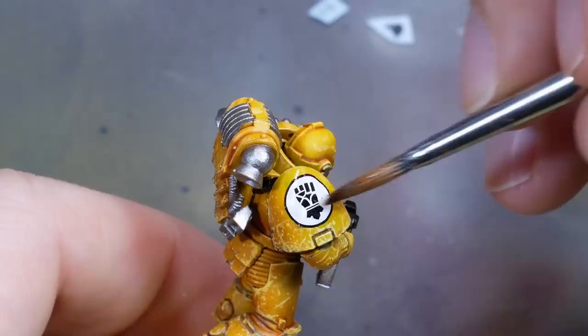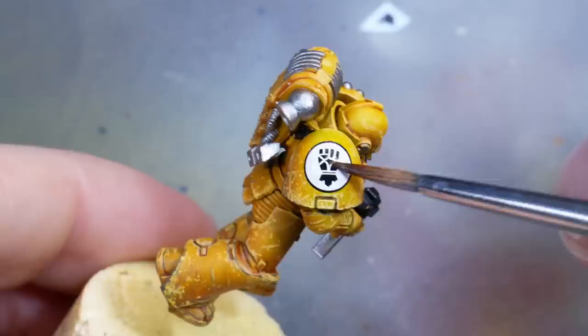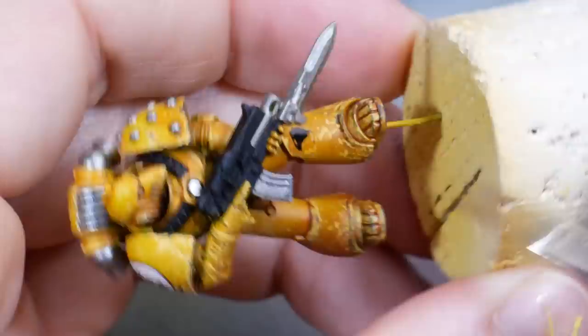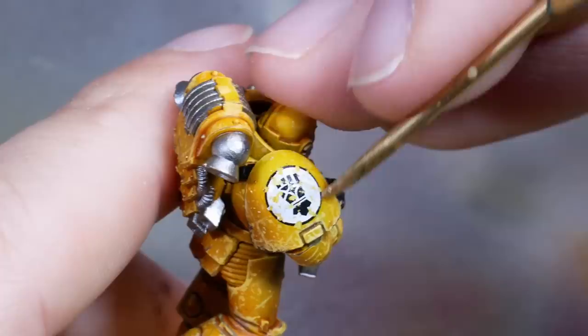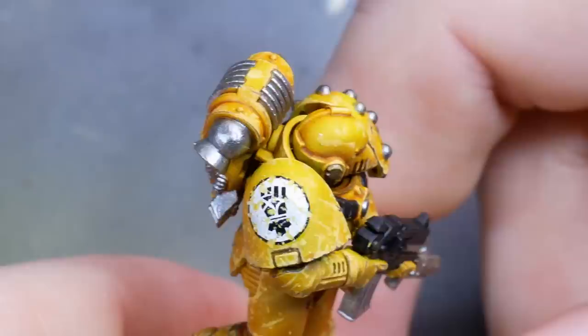I was using decals again for the chapter and unit markings and I put them on in the usual way with Micro Set and Micro Sol. Only this time I did not use paint to bang them up, but I took a hard blunt object to scratch off parts of the decal once it was completely dry. I'm using my trusty sculpting tool here but I recommend using a toothpick instead, because wood isn't as sturdy as metal and you will have an easier time not running into the danger of scratching off the paint layer below.